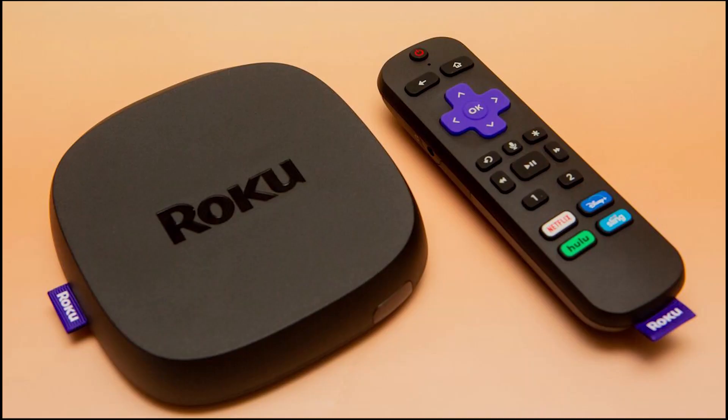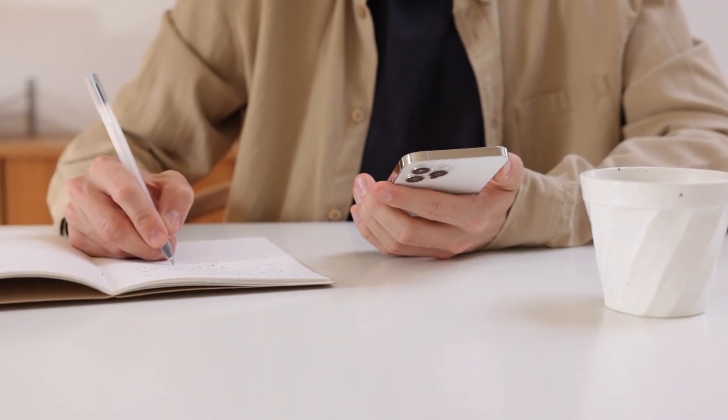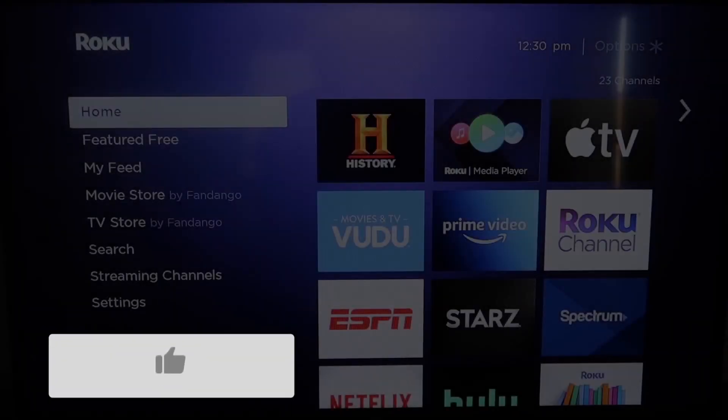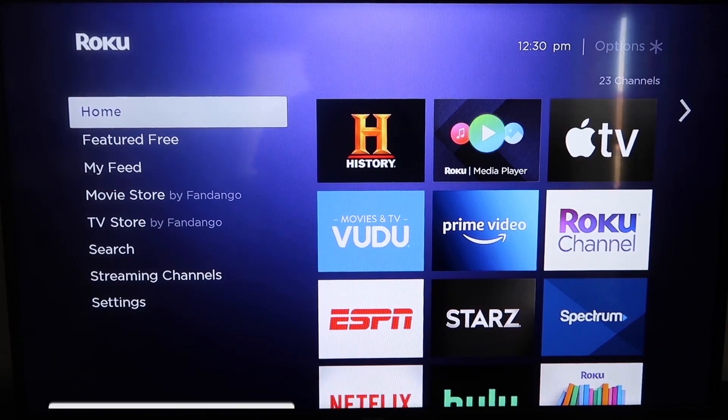The first way to screen mirror your iPhone is using a Roku device. This will work on all the major Roku devices, including the Roku Streaming Stick. Roku recently updated their platform so that Apple AirPlay is now built in, making it really easy to mirror without using any third-party apps. First, make sure your Roku is up to date.